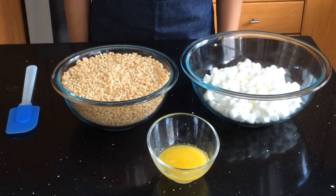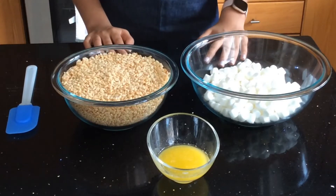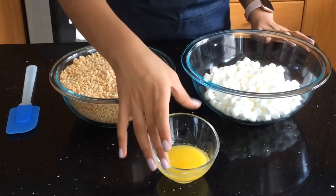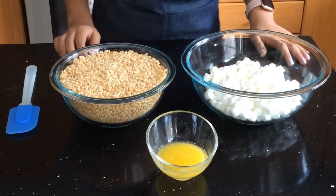Hello and welcome to Delectable Flavors. In today's recipe I will show you how you can make Rice Krispies using a microwave. For this recipe you will need 6 cups of Rice Krispies, 3 cups of marshmallows, and 4 tablespoons of butter, which is also a quarter cup. I'll also leave the quantities in the description box.